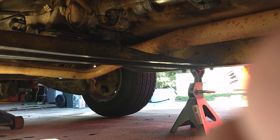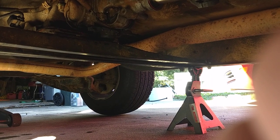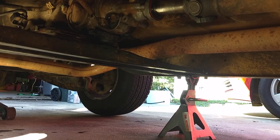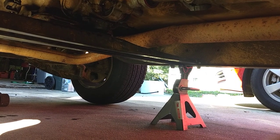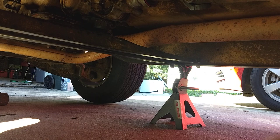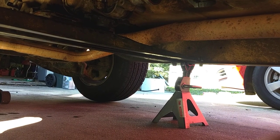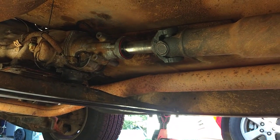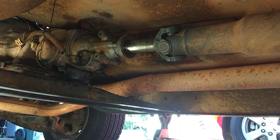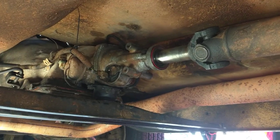I had this installed at a local shop. I knew going in that the 700R4 is about an inch and a half longer from bell housing to tail housing, and the 350 Turbo is a little shorter. But as you can see, look how much yoke is sticking out — it is jacked up. It's going to pull out a little bit as you raise the front up.